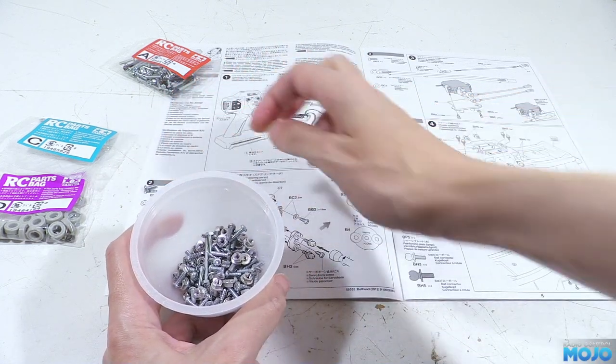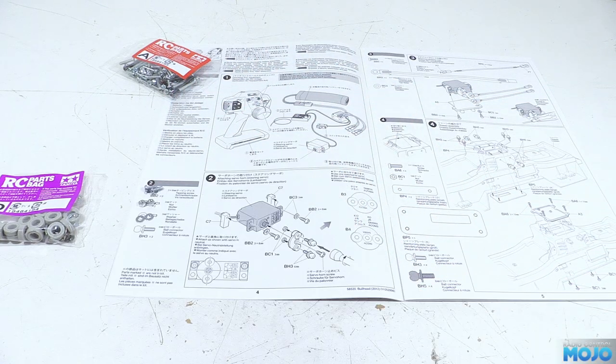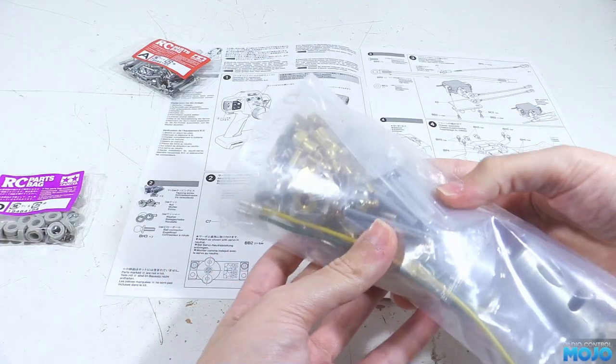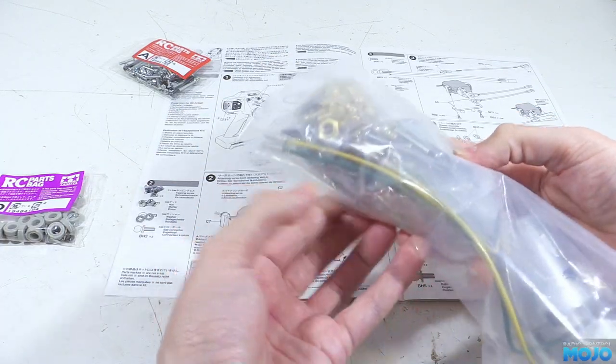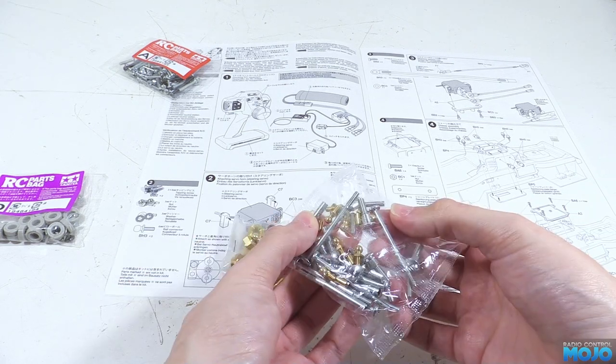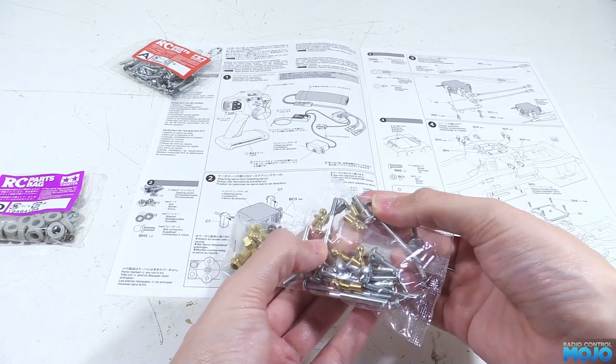We also need two 3mm washers and two 6mm ball ends with the part number BH3. But there isn't a bag marked with an H. If we dig through the other bags in the kit we find two likely suspects. At the back of the manual they list the contents of every bag, so if you're stuck you can match things up quite easily.